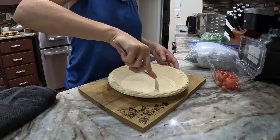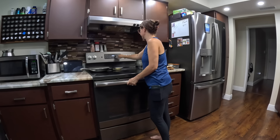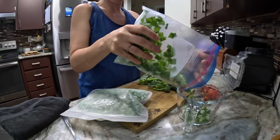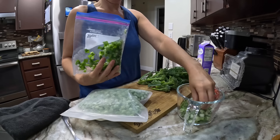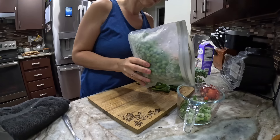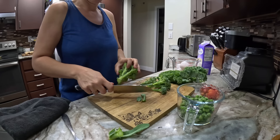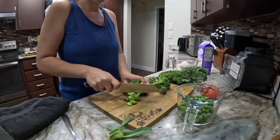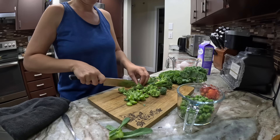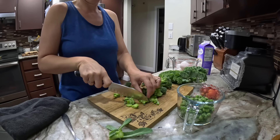I took a shortcut and bought some frozen pie crust. I have made pie crust in the past and I'm not the best — I've gotten into sourdough baking but all-butter pie crusts have not been something I'm super great at. So no shame in getting a pre-made pie crust. I put some holes in it and stuck it in the oven at 375 for about 15 minutes. You could use pie weights to keep it from fluffing up — mine did fluff up but I just pushed it back down and it was fine.